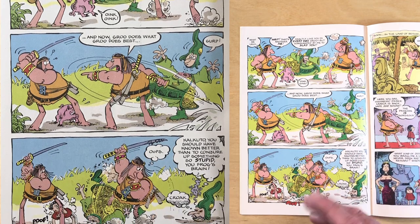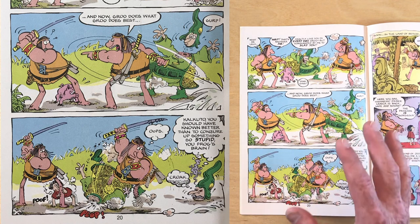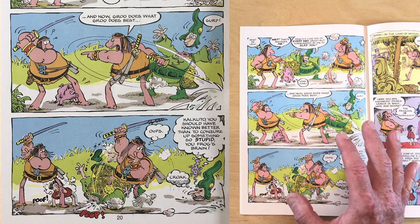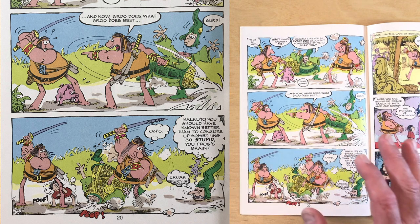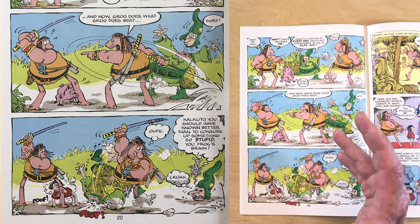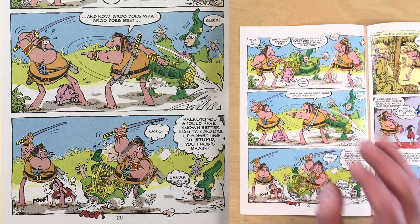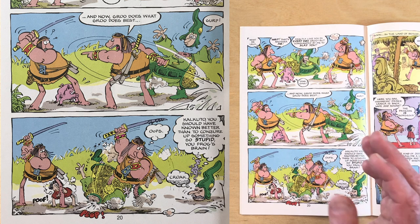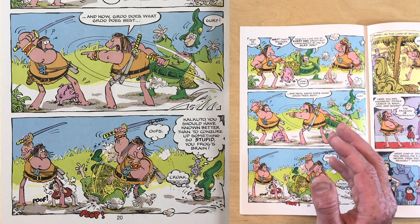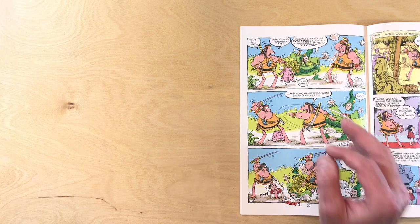His eyes are larger and rounder. His eyebrows follow the contour of his eyes. His calves are still thicker than his thighs. Overall the line work is still bold, still confident, perhaps a little bit more fluid and controlled — and when I'm talking about line here, I guess I'm talking about Sergio's inking. So in 1983, we see a big difference from the 1981 Groo, and he's well on his way to what I consider the classic Groo of the mid to late eighties and mid to late nineties.